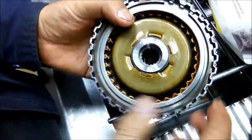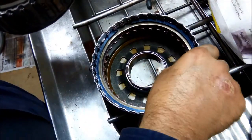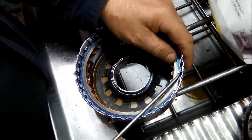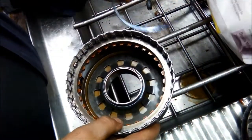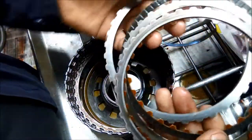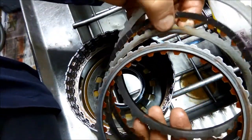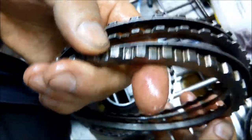This is two clutch packs you've got: your 3-4 clutch pack there, and you've got your reverse clutch pack. So we're going to do them one by one. You can see there's some pretty bad hot spots on the steel clutch plates over here, so it has been working pretty hard. Especially that middle one — it's only got two clutch plates in this clutch pack.